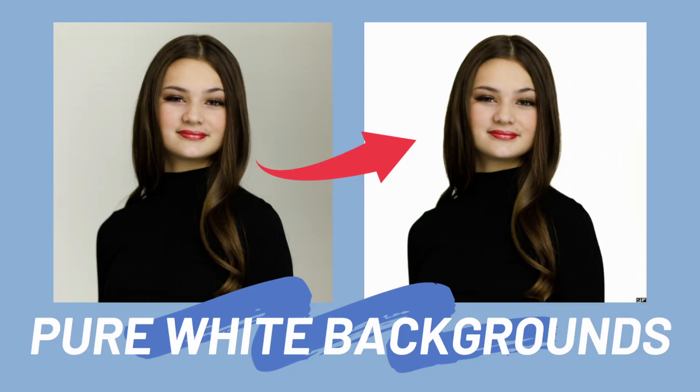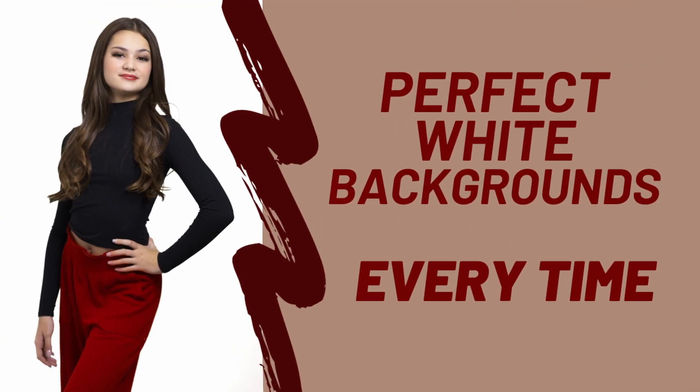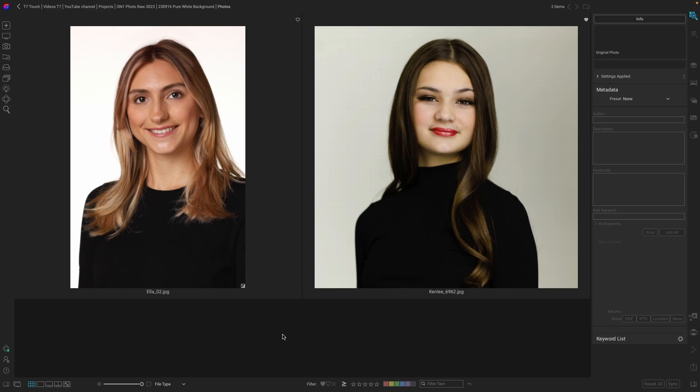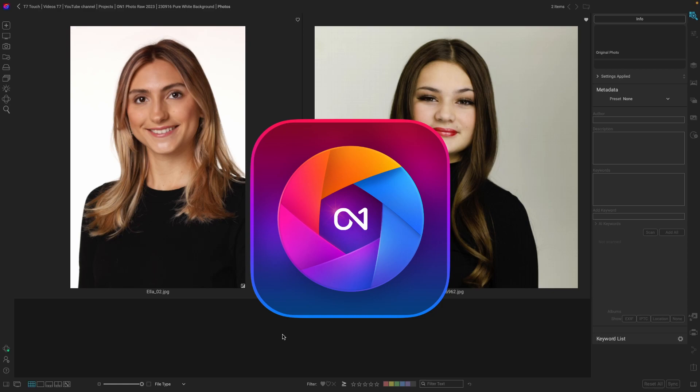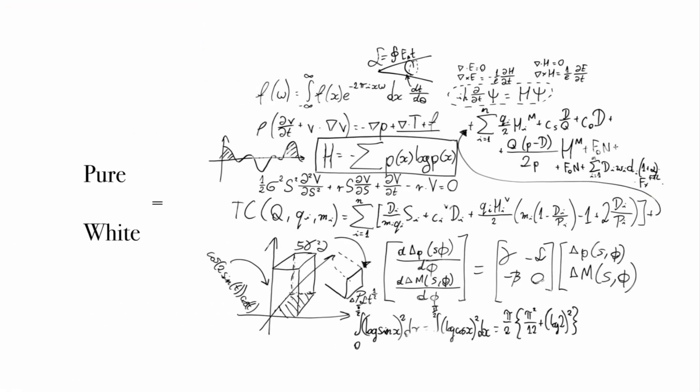Hey, what's up? Thanks for joining me. A month ago, I showed you how to achieve perfect white backgrounds in three easy steps. If you follow along like that, your images should be looking like the one on the left of Ella and not the one on the right of Kenley. Either way, you may have to fine-tune things in On One, especially if you're looking for pure white. So here's the secret formula for pure white backgrounds.